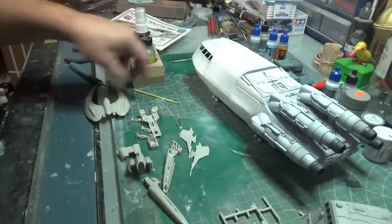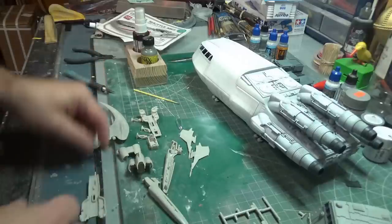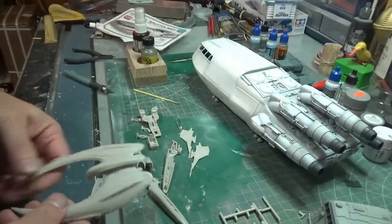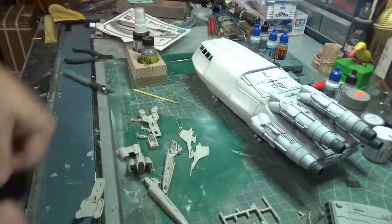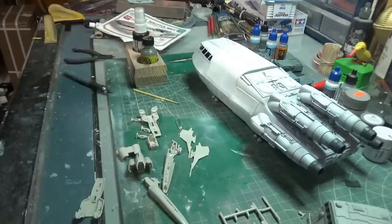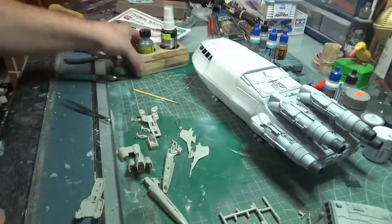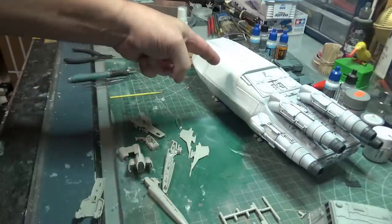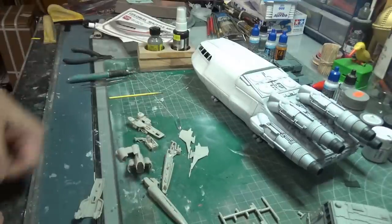Over the weekend I pulled out the Mobius 1/72nd scale Vipers that I had in the Cylon Raider. I believe at one point they did capture a Cylon Raider, so I could use it as that. But these are fun little nuggets, and I've been putting those together. I also wanted to clear up some stuff that I was actually kind of surprised by from the comments from last week's video.